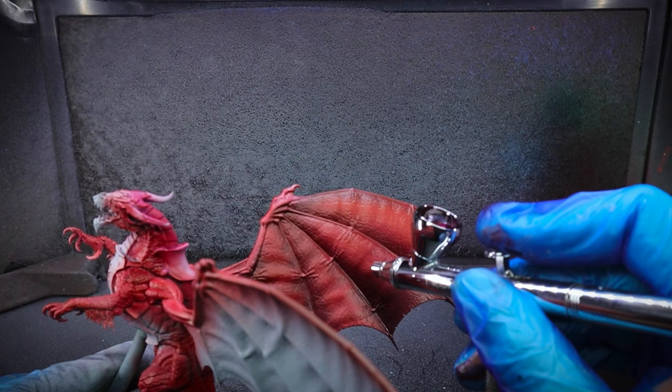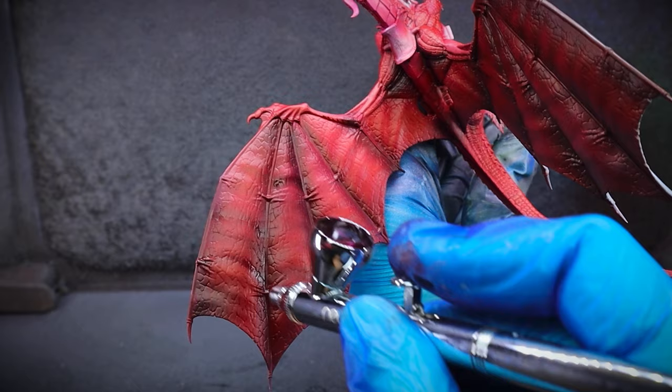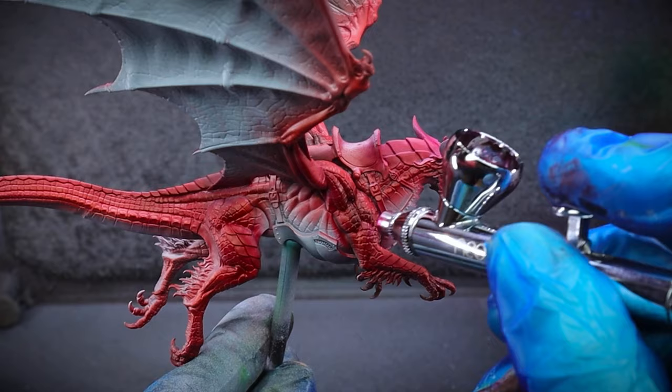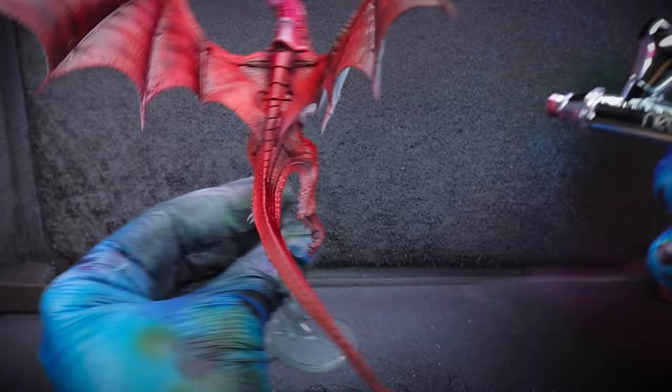For a bit of extra detail, using the large flat area that we have been given with these wings, some curved lines were added to go across them, just to give the creature a bit more of a menacing look — like a tiger! For the body of the dragon, again the underneath sections where the shadows would lie were picked out, if we were to say that the sunlight is coming directly from above him and he's not flying upside down doing barrel rolls in the sky.